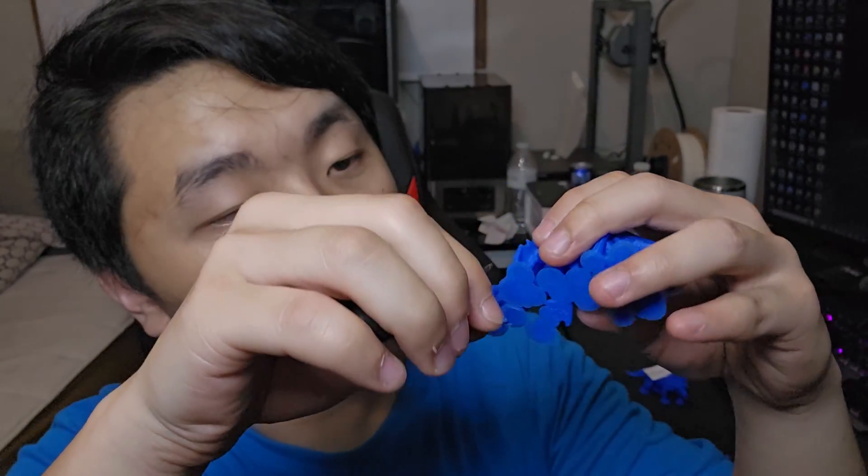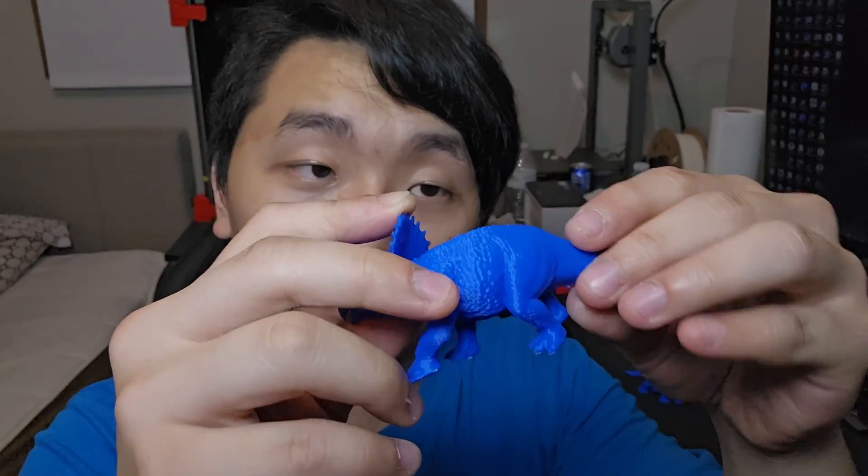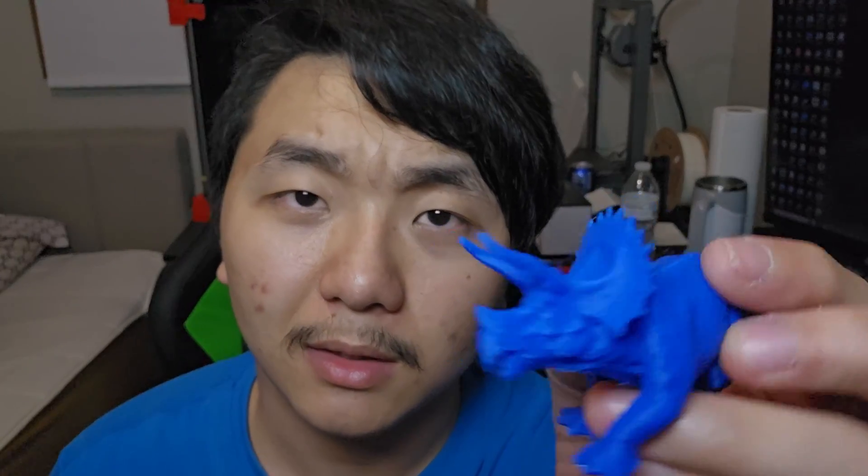Okay, it looks like I got all the supports removed from Creality Print v5 — there are still spots I can clean up but I won't since it would take very long. Now it's time for Orca Slicer's support removal. The tail came off easier. I'll remove all the bottom brim pieces first and then try removing the support pieces individually. I got all the support off from Orca Slicer and it looks pretty good.